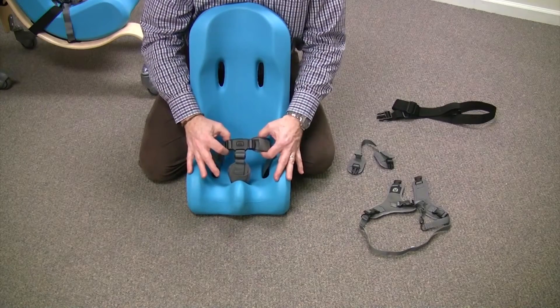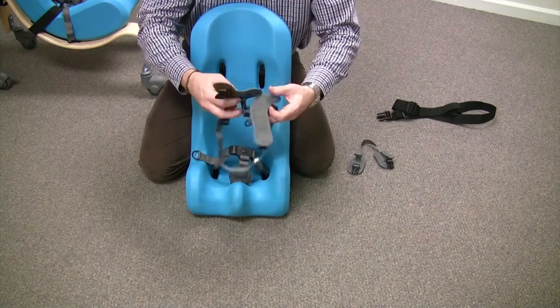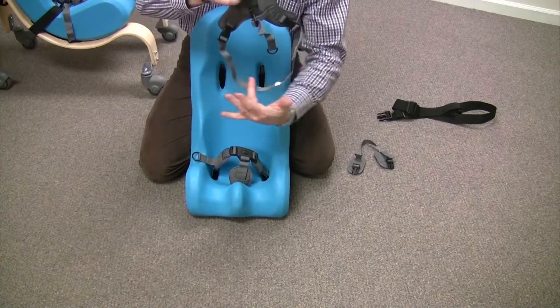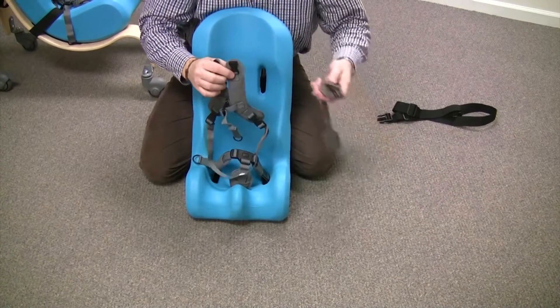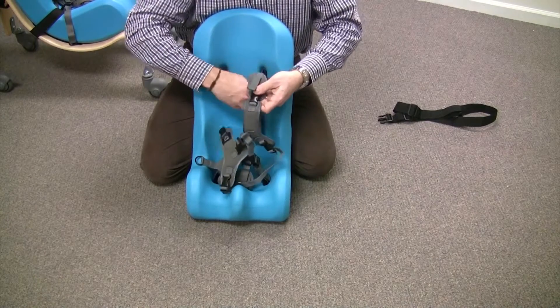Now that we've attached our pelvic harness, we need to attach the chest harness. This is the part that goes underneath the seat and there's a strap here that clips on, and this goes over the shoulders.